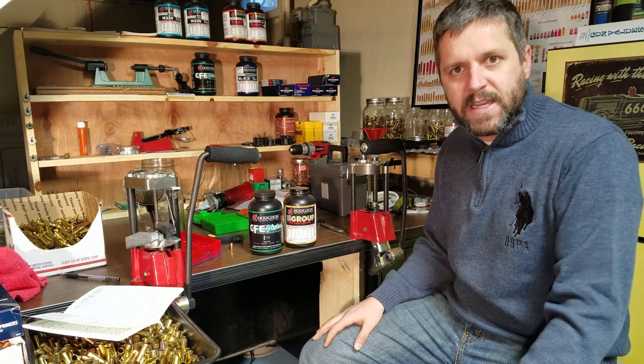I tumbled my brass, patted it dry with a towel, and then baked it in the oven at 350 degrees for about a half an hour to make sure it's completely dry. In the next section of the clip, we're going to talk about die setup.